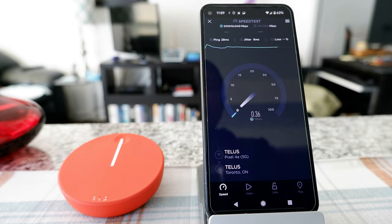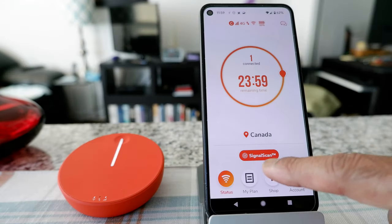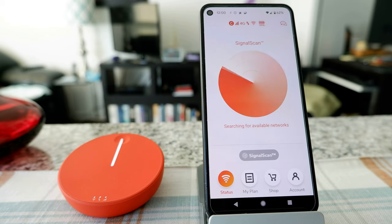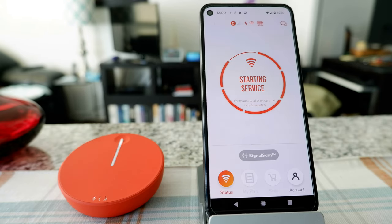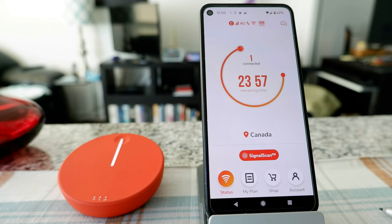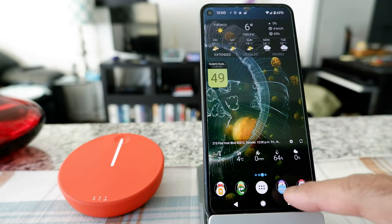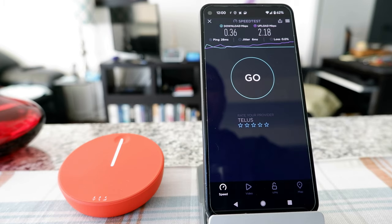The speed doesn't look too good — it's very low. Almost no speed; just a little bit of upload but download is very low. I'm going to switch back to a different network. Going to Signal Scan to get a better signal. Let's see what the next signal is. It looks like it caught another signal — let me wait for it to connect. Now let me do the speed test again to see what kind of signal we're getting.